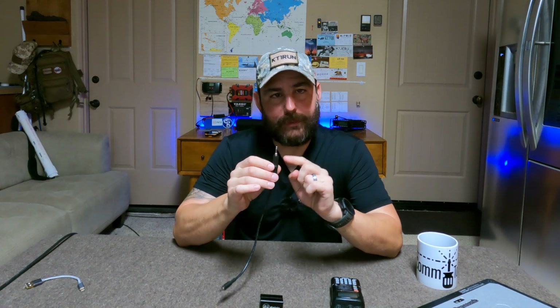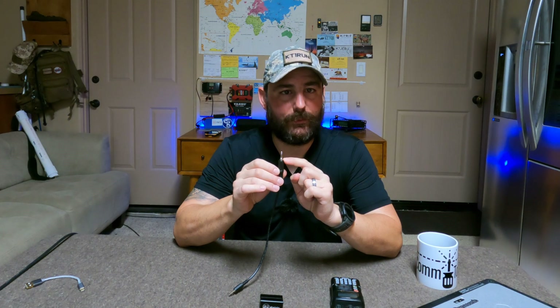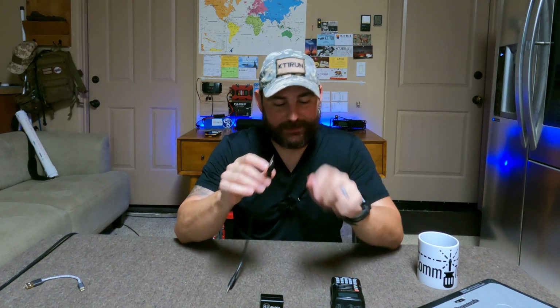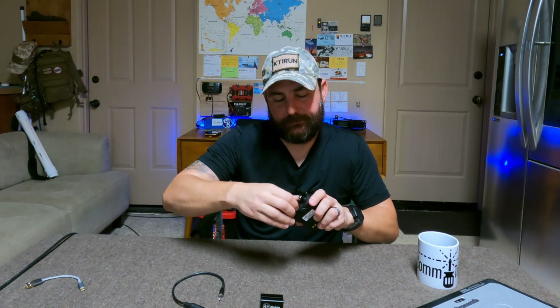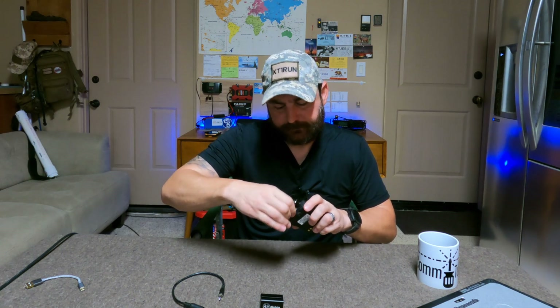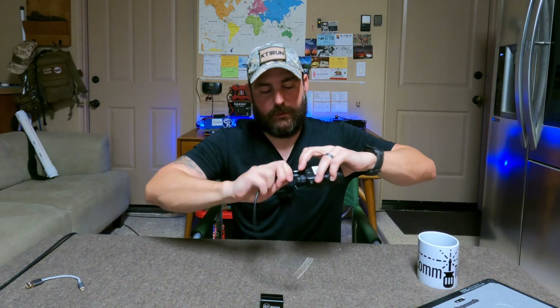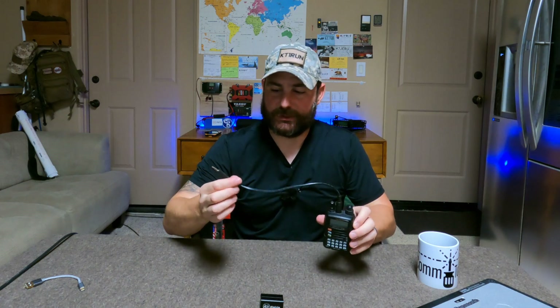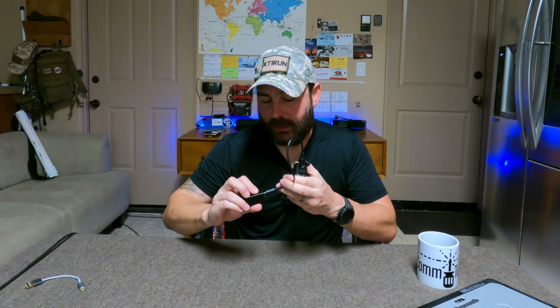The cool thing about the threaded connector — unlike what I was running on the FT60 with its 3.5mm jack — is that this will not back out. This is actually designed to maintain its IP rating. So we can quite literally drop this in, thread it down, and at least at that connection point, we still have ingress protection. Then this end goes into the DigiRig, into the audio port.